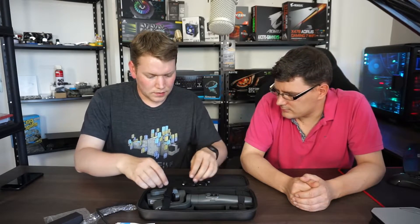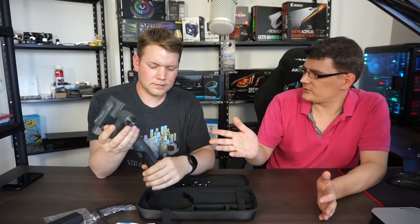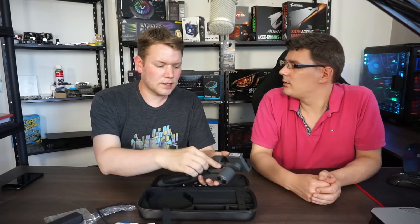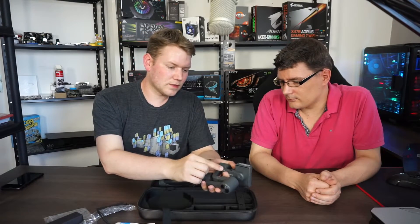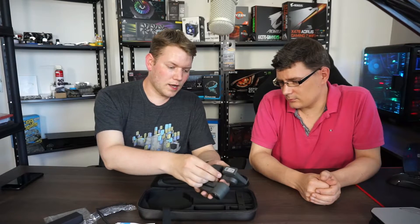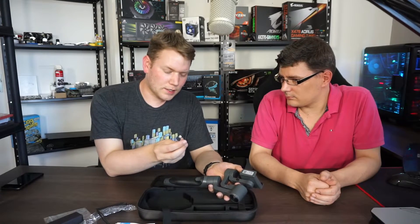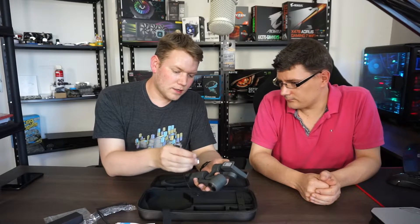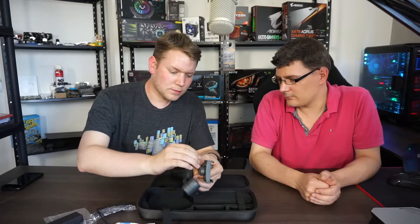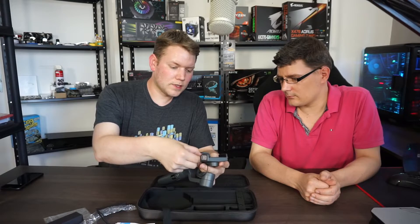The gimbal has a charging port on the side — just a micro USB. You can charge your phone while using the Vimble. You take one of the included cables, whichever suits your phone — this one is a lightning connector for iPhone — and connect it to the port on the gimbal, then plug the other end into your phone.